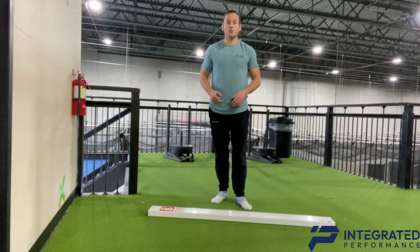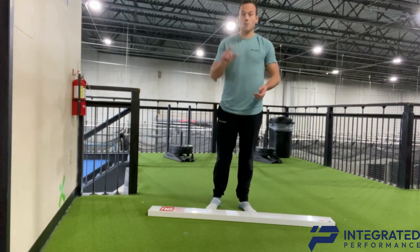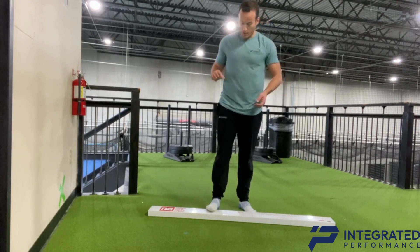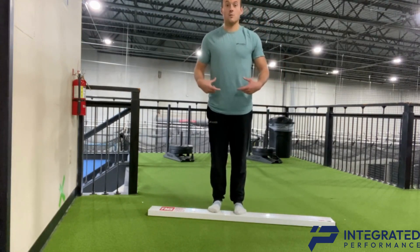For ankle mobility control as well as single leg stance, you're going to grab a 2x4, or something you can prop your toes up off the ground by maybe just a little bit — about 2 inches. You're going to put your toes up on the block with your heels on the ground.